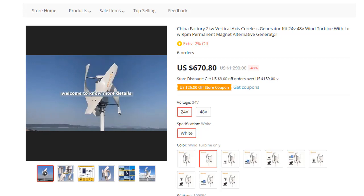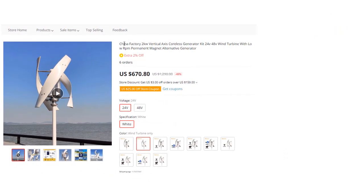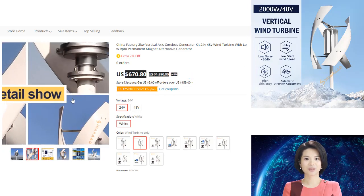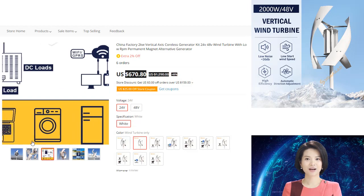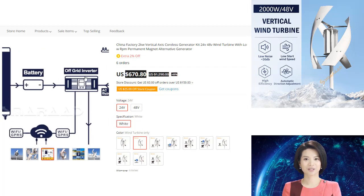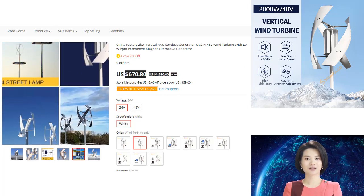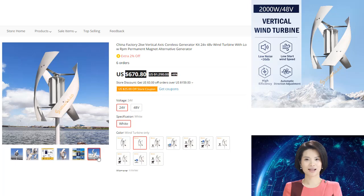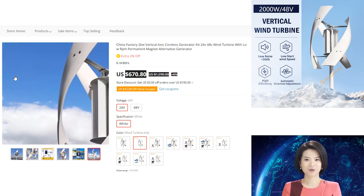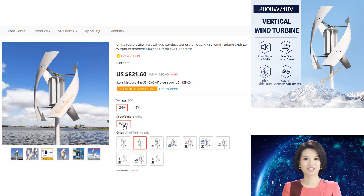Welcome to more details. Low RPM permanent magnet generator — China factory 2KW vertical axis coreless generator kit, 24V/48V wind turbine with low RPM. Permanent magnet alternative generator wind turbines are a great alternative to traditional energy sources; they are cleaner and more efficient. The 2000W vertical axis wind turbine, 48V alternative energy generator, 220V AC output, household complete kit with controller and inverter, is a great option for those looking for an efficient and affordable way to generate electricity.